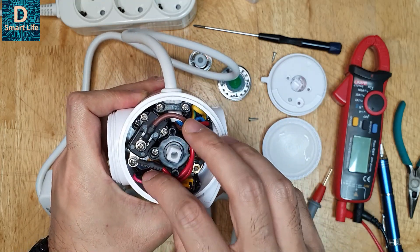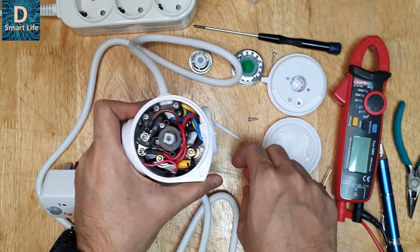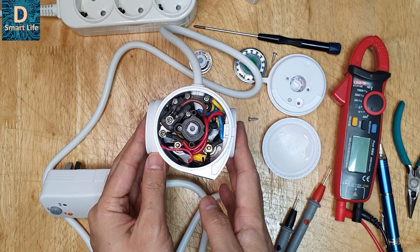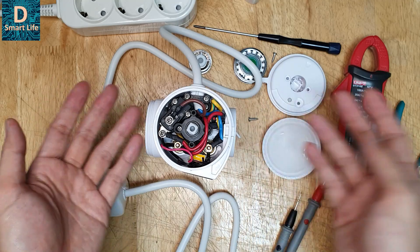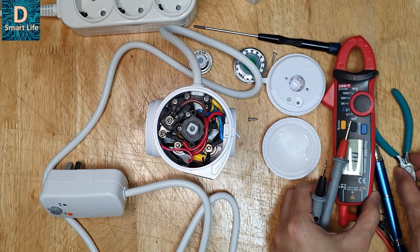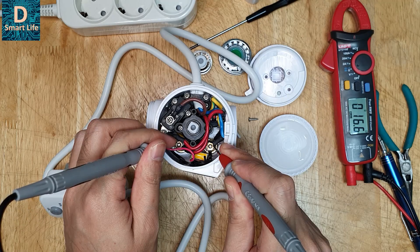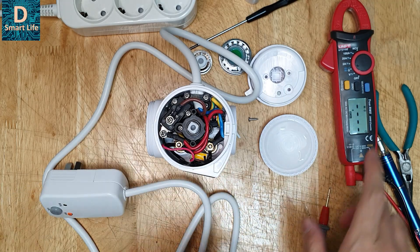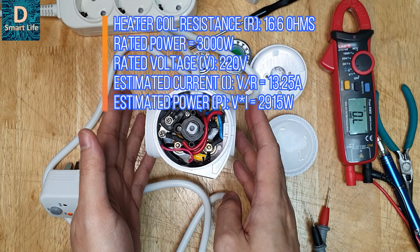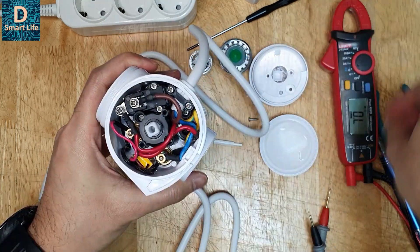The thing I want to check now is the resistance of the coil. As per the ratings, this device is supposed to be 3000 watts at 220 volts. Using the meter in resistance mode, it's showing 16.6 ohms. At 220 volts that gives around 2900 watts — which is quite close to the rated capacity. So that is good.